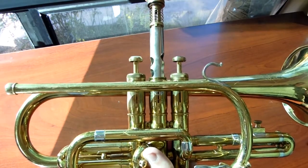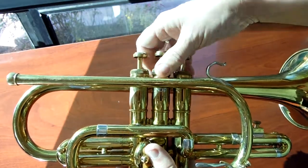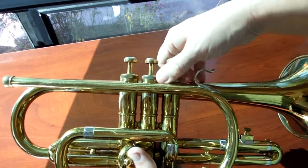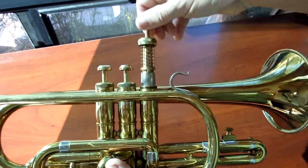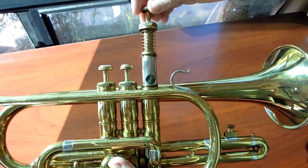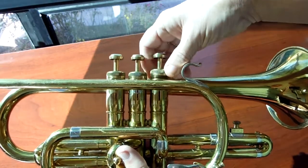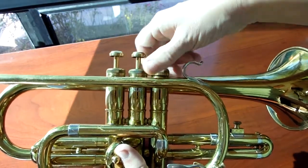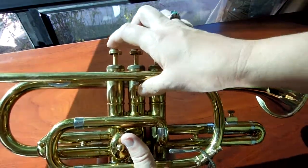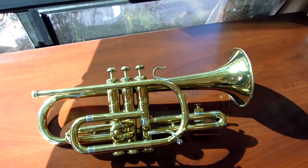A little bit of wear there on the last one. The case is older, appears to be possibly original, with two functional latches. It actually even comes with the guarantee from the 1950s for this particular instrument, which is kind of fun.